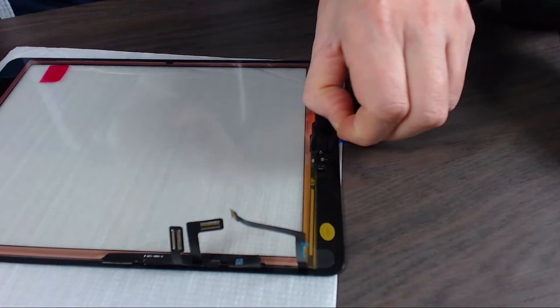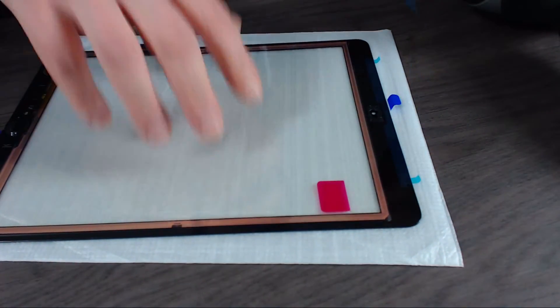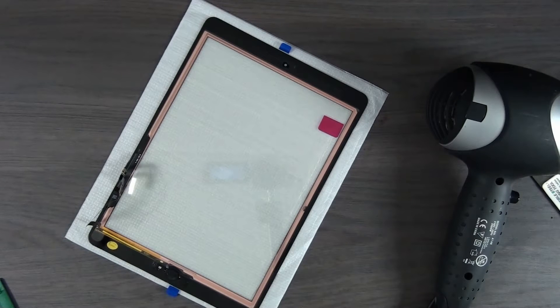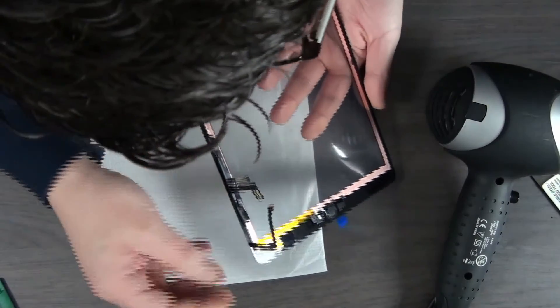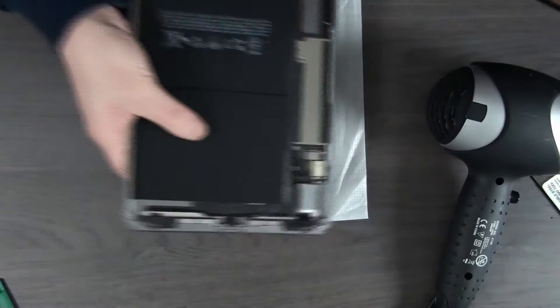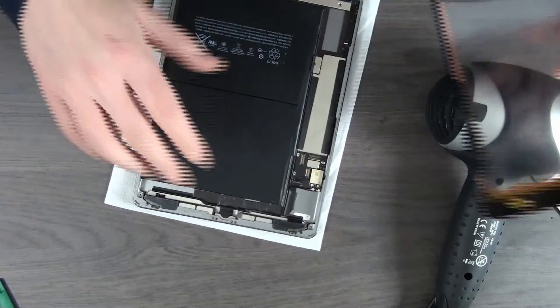Second part. Almost feels satisfying. Third part. Once this is done, we take our screen. There's a little bit of adhesive underneath here — that's for the home button connector. With all the protective film off, let's assemble it again. We have the iPad, we have our screen.